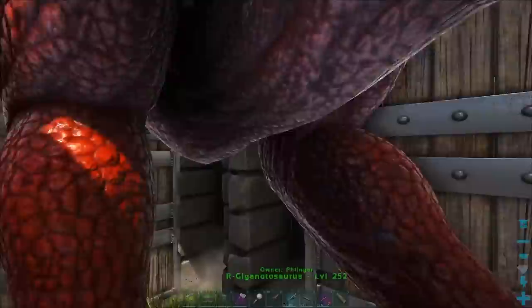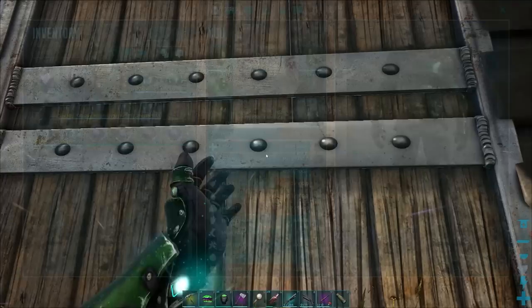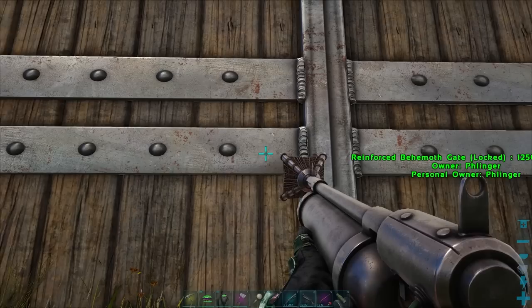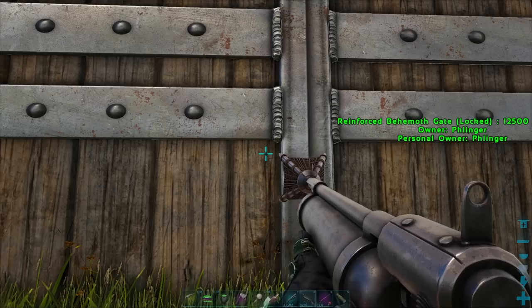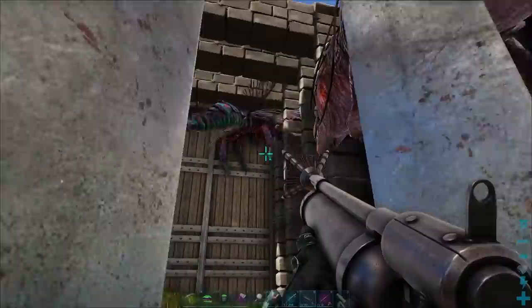We're going to get this Giga pregnant. Let's get him in here and close this. If you don't have a net gun, I would recommend going off to the side, shooting it until it's bloody, and paying very close attention. Bring it down a bunch with a shotgun, then after a little bit switch over to a long neck or crossbow. That way you can bring it down incrementally. The goal is getting them below 10%, just like a Reaper.